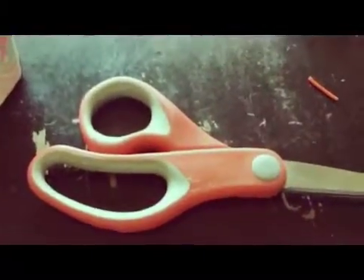Hi! Today we will make a DIY necklace. So the materials you will need are scissors and bigger straws. So let's get started!